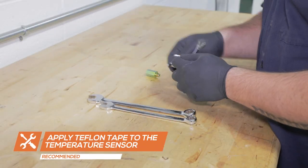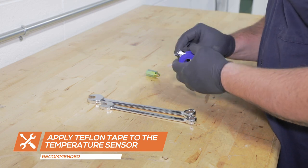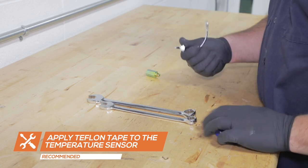To install the transmission temperature sensor, apply Teflon tape to the sensor. Place it into the transmission test port extender and tighten using 14 millimeter and 17 millimeter wrenches.